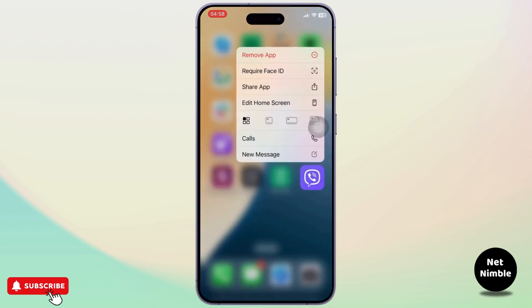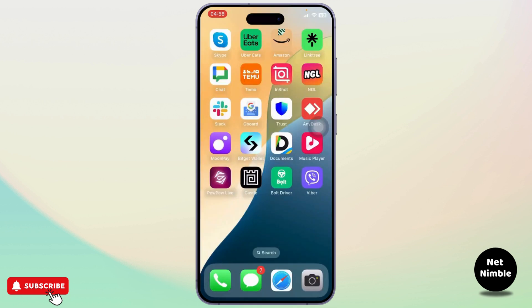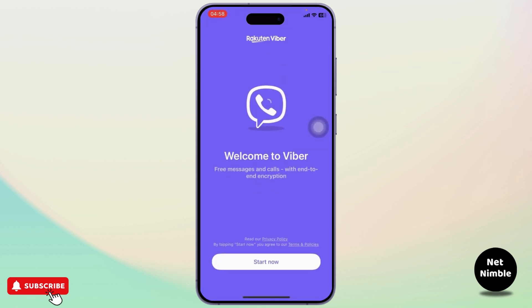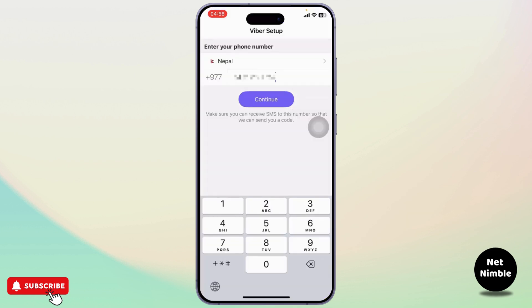To log in using your Viber on multiple devices, you'll first need to have the Viber app on multiple devices. So make sure that you download the Viber app, and after you download it simply open it up. Now all you need to do is simply log in — it's that simple.